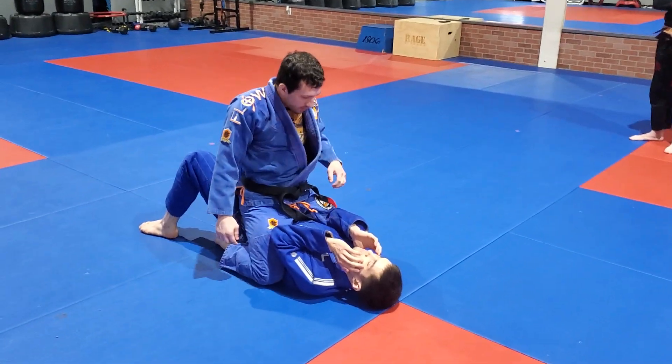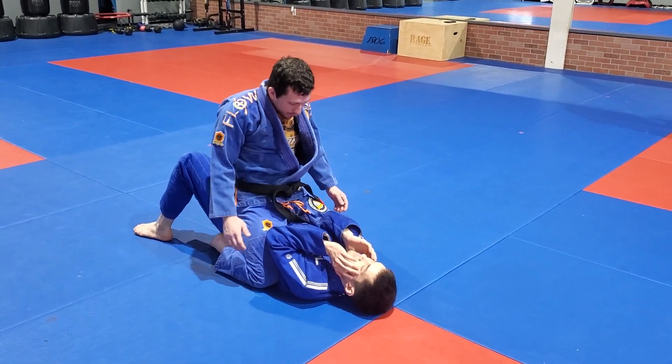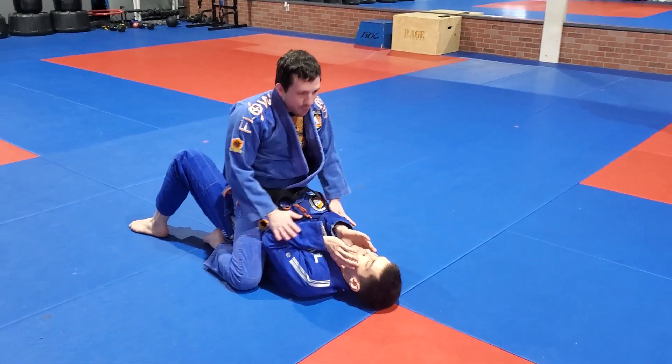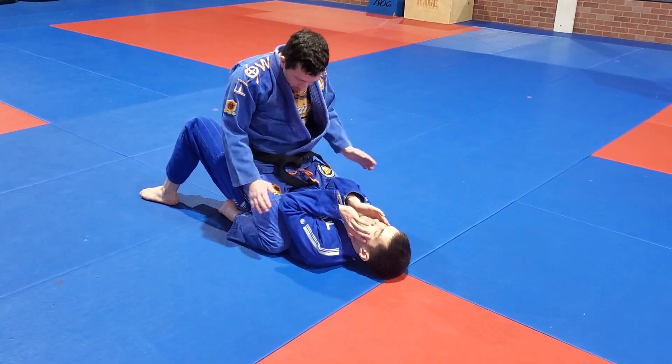Same thing we've been working this week. I'm going to be going for the triangle from the mount position. A couple points here — I want to make sure that my legs are pinched in. I don't want him to get one or even both of his elbows inside of my thighs, and even start replacing guard or even coming out the back door, like bridging and chucking me off. You need to make sure I have control here.